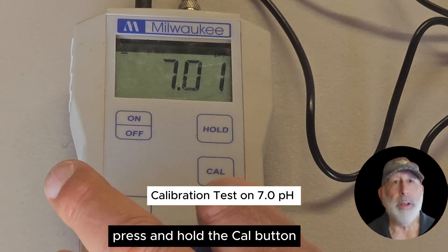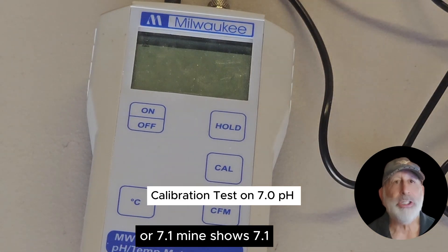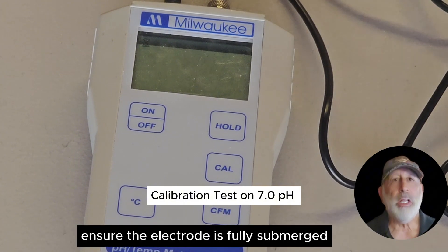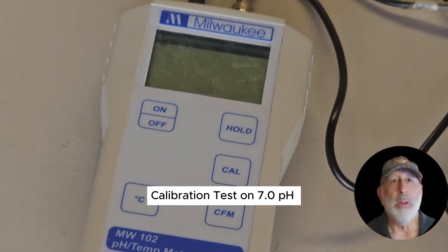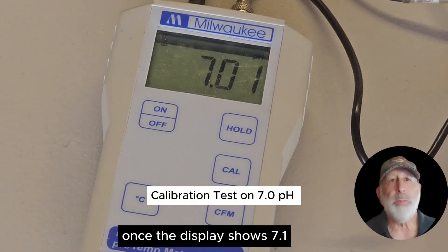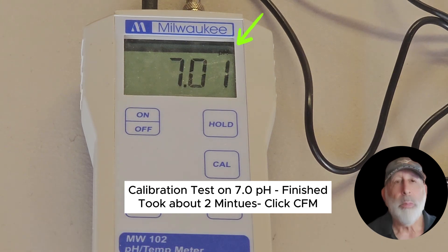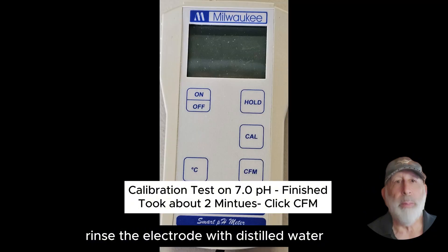Press and hold the CAL button until the display shows 7.0 or 7.1 — mine shows 7.1. Immerse the electrode into the pH 7.01 buffer solution, ensuring the electrode is fully submerged. Wait for the reading to stabilize; the meter will automatically recognize the buffer solution and adjust the reading. Once the display shows 7.1 and the pH tag in the upper right corner stops flashing, press the CFM button. Then rinse the electrode with distilled water and blot it dry.